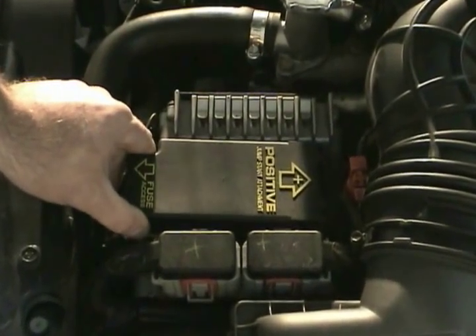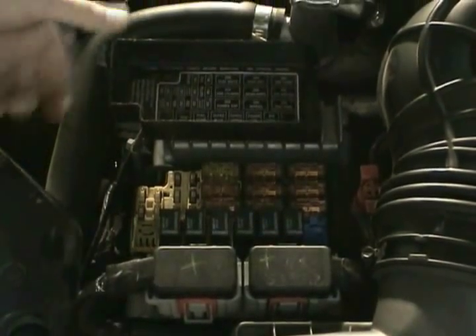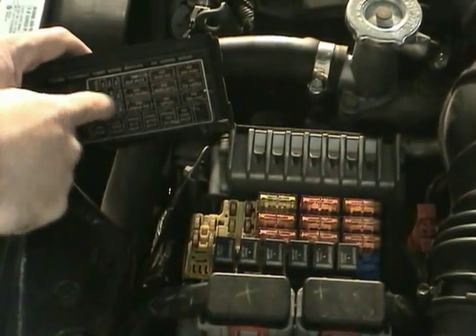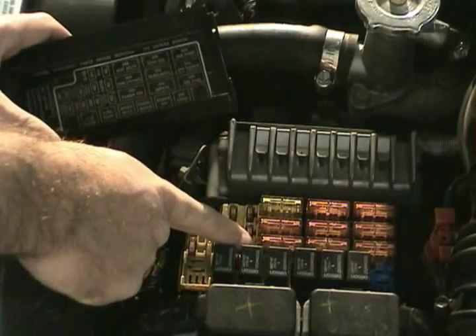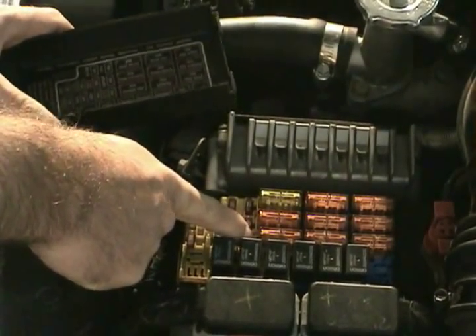This particular vehicle's fuse is located under the hood in this power distribution box. The fuse is a 20-amp fuse, right here. What you would do is remove that fuse and inspect it. If it appears good, then you would reinstall it.